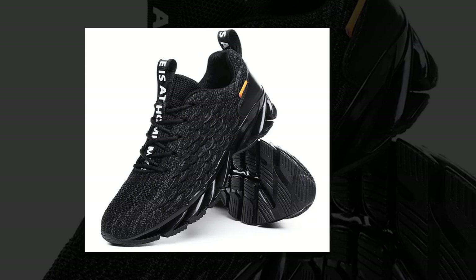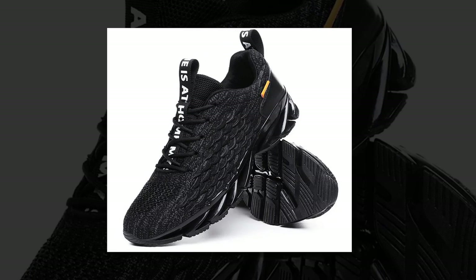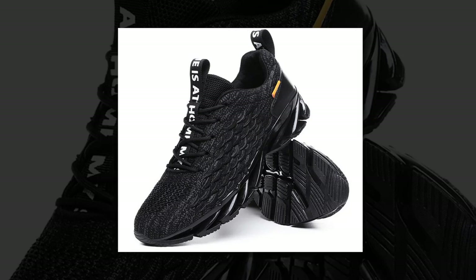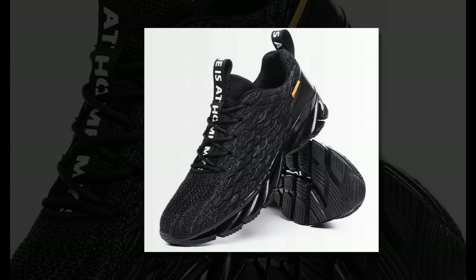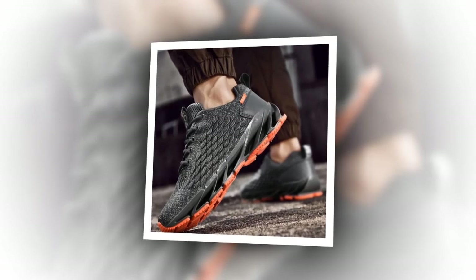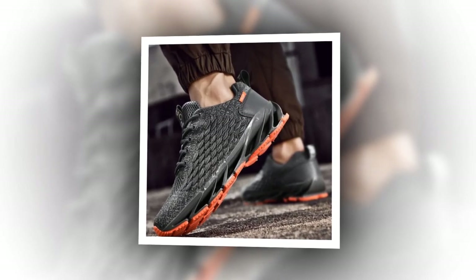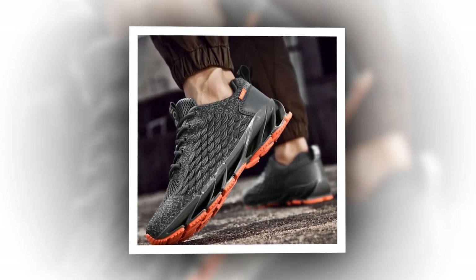Anpots also incorporates Flywire technology in these sneakers. This means strategically placed fibers that wrap around your foot to give you that secure, locked-in feel. It's perfect for keeping your foot stable, especially during quick movements or when you're on uneven ground. Plus, the shoes fit true to size, so no guessing games when it comes to finding the right fit — just pick your usual size and you're good to go.